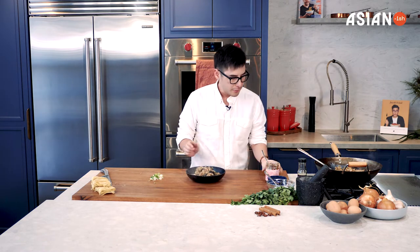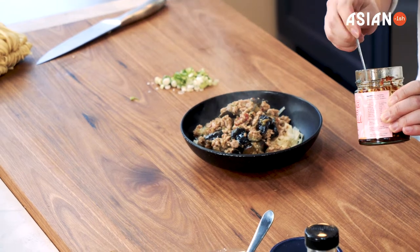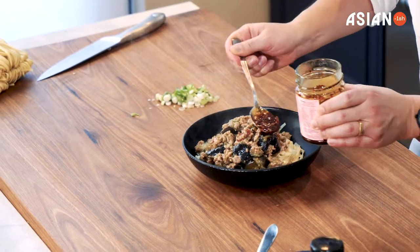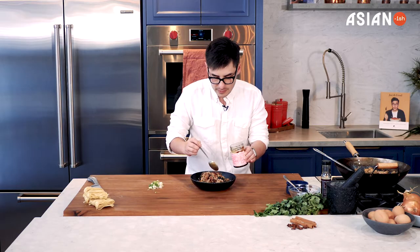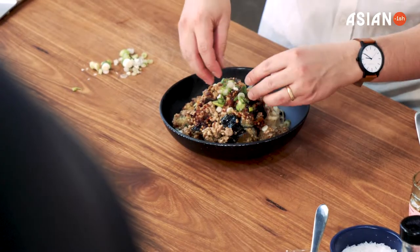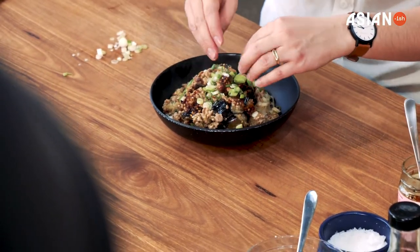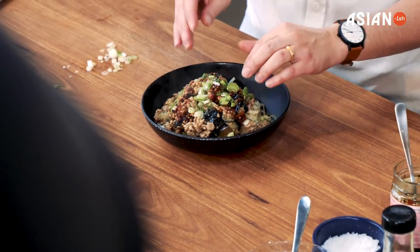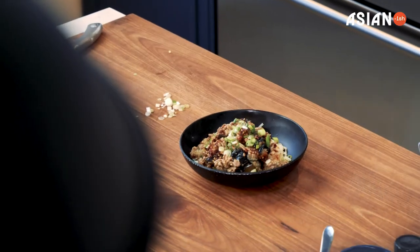Now listen, you need to finish this off with some more chili oil — it is just so delicious. This is spicy, so if spice isn't your thing, just get a less intense chili oil. And now I'm just topping it with some fresh shallots for a little bit of freshness and crunch. And there you have it — only took me 25 minutes. My Mapo chicken with eggplant. Be sure to try it out, it's so yum.